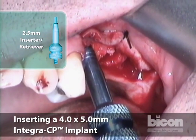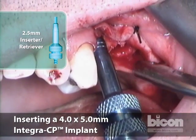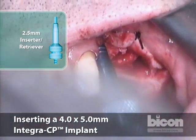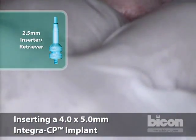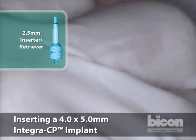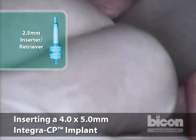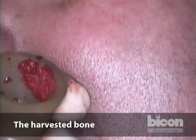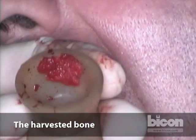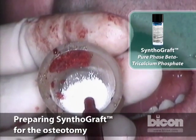You want to seat it fully. You can seat it either using the inserter-retriever — you can insert and retrieve with it. Save the autogenous bone off to one side; I don't want to mix it in with the synthograft coagulum we had saved from before. We will exude it all out.